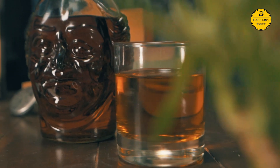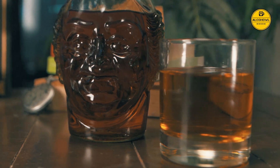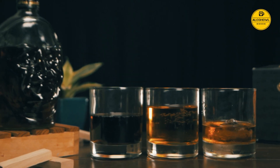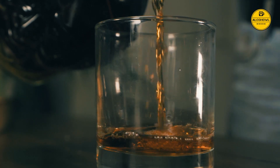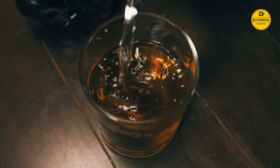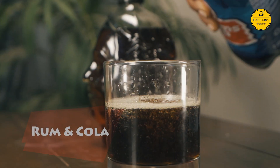From the glass to your taste palette, it gives you tasting notes like vanilla, caramel, butterscotch and some other spicy notes. You can drink it straight or on the rocks with some soda, or try the classic Old Monk cola combo.